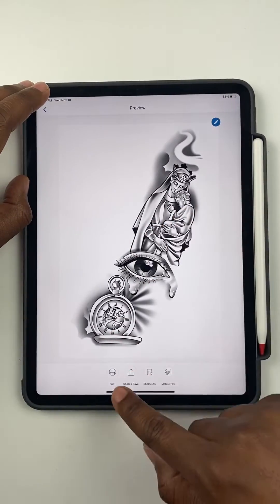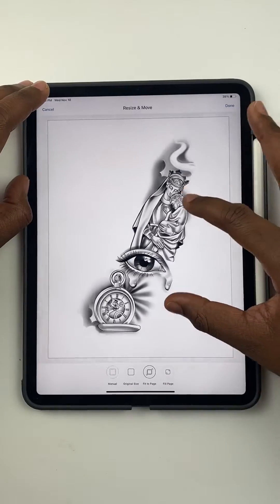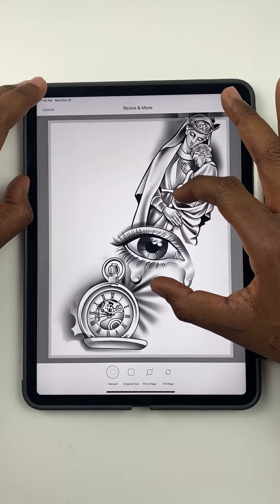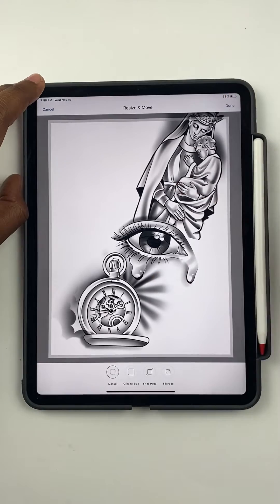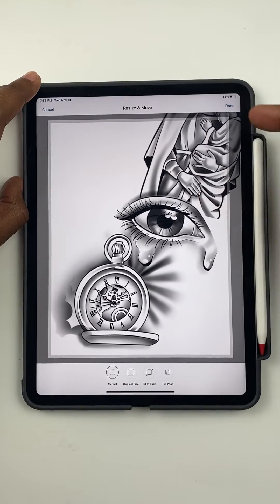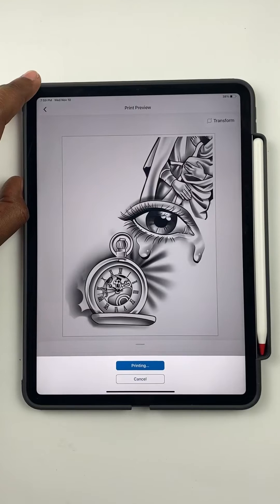Print photos, my photos, recent — open that up. You have your image here. Tap print, tap the image, resize, and then you can resize it to whatever size you want. Even if you want to oversize the image and use two sheets of paper, you could go here — matter of fact we could do it super big — go here, done, print.